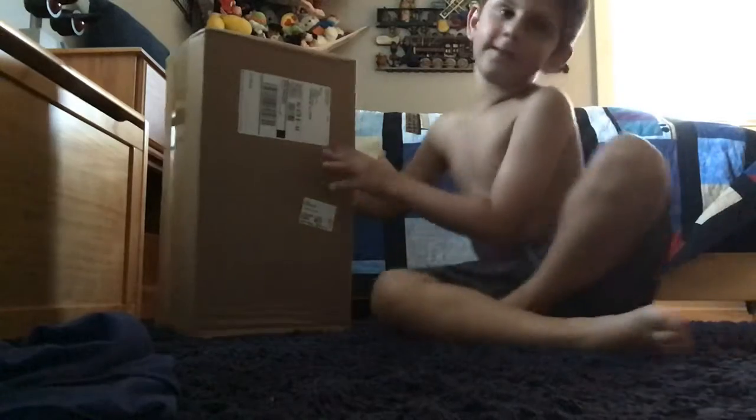Hey guys, it's Shabby's YouTube channel. I'm back with another video. I finally got my Playmobil package today.